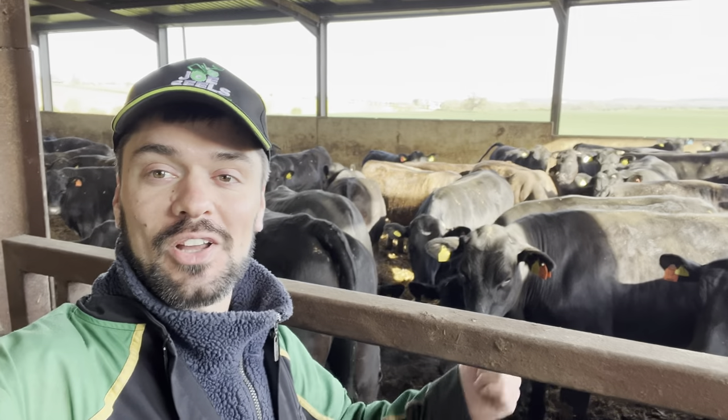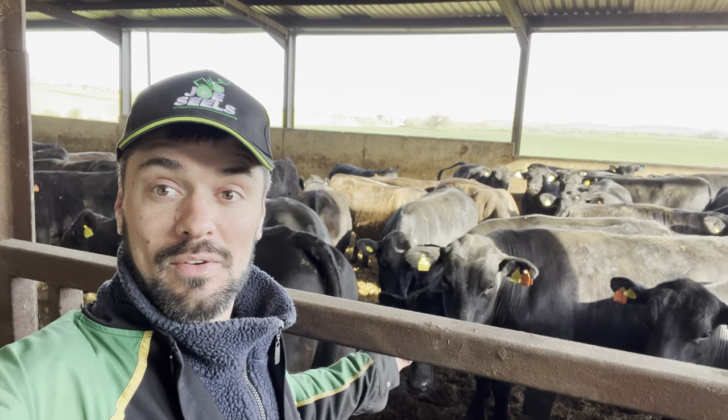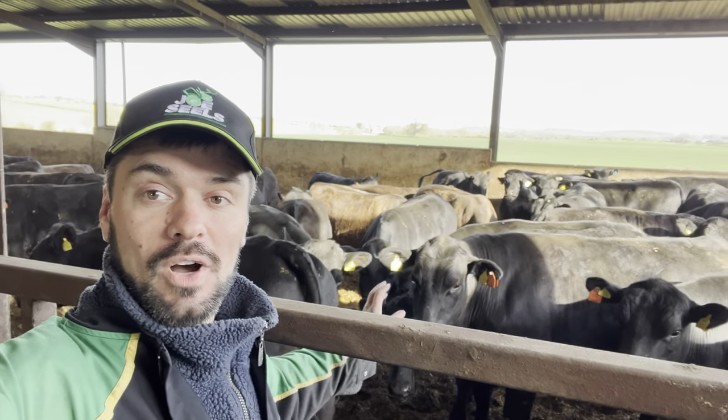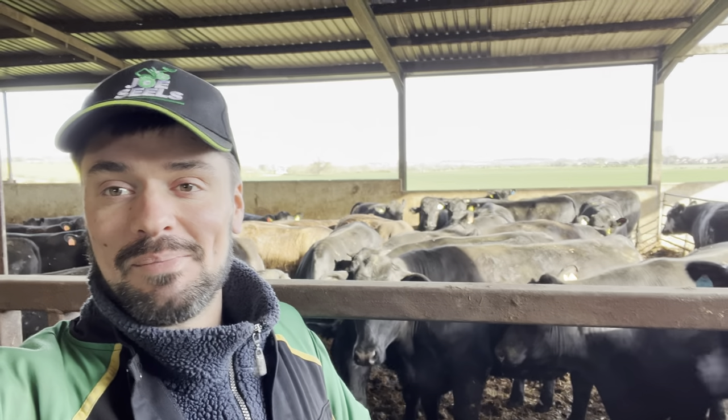If this is your sort of thing — cattle, farming — and you're new to our channel, this is what we do every day: show what we're doing on our farm. Whether it be feeding up, fertilizer spreading, muck spreading, fixing stuff, stuff breaking down, having a bit of banter — yeah, keep watching and thanks for joining us.